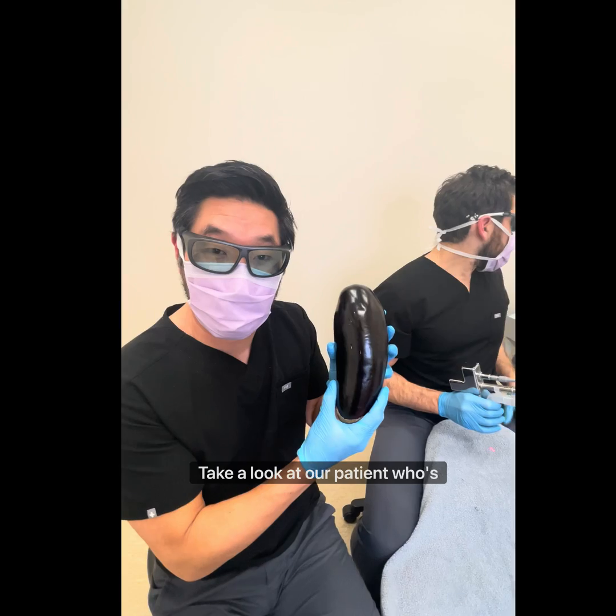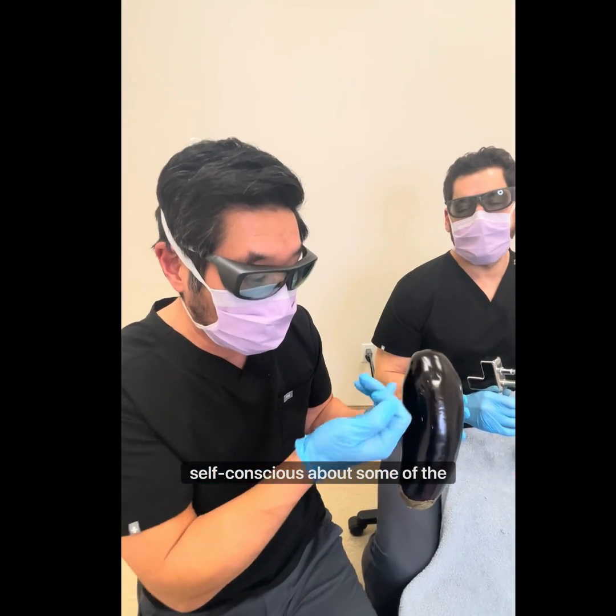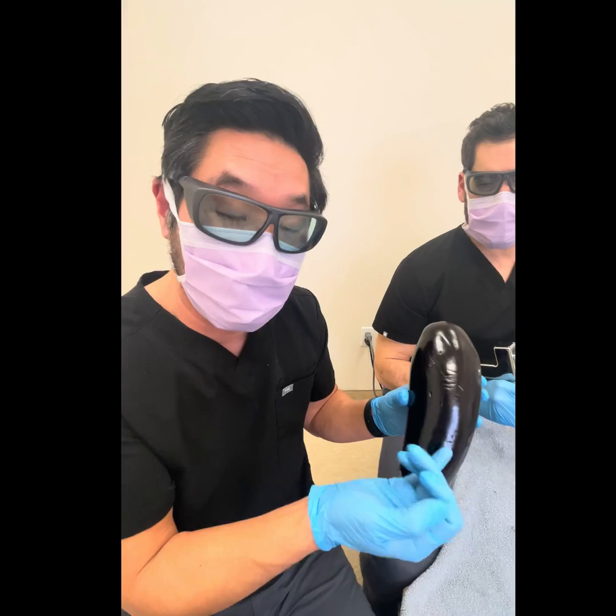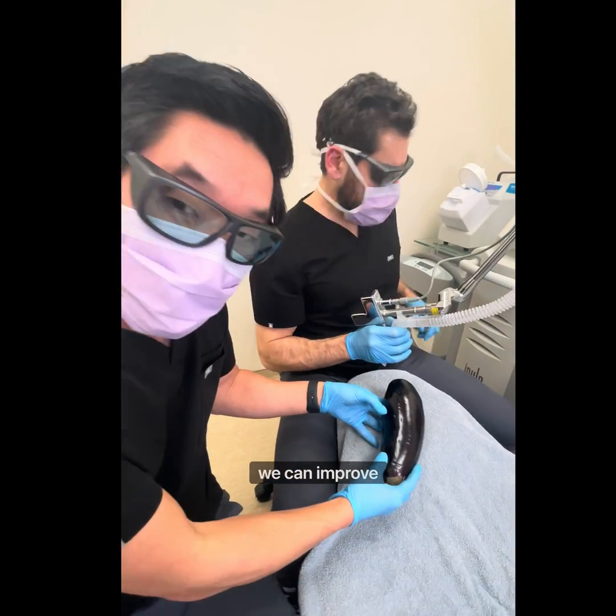Take a look at our patient who's very sensitive and self-conscious about some of the lines and wrinkles on the face. They came to us and we said, yeah, we can help. So let's try the lasers and see how we can improve this.